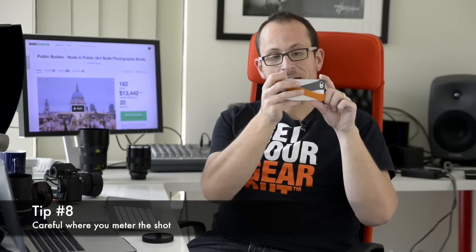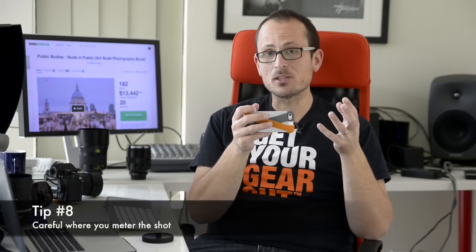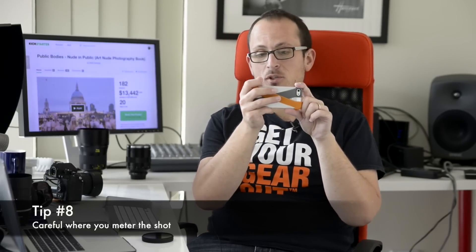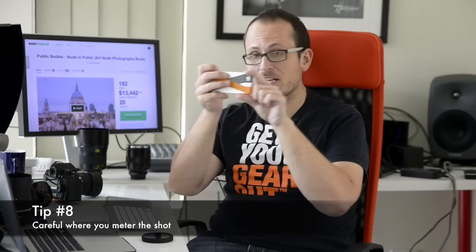Tip eight: use two hands for stability. A lot of cameras are starting to come with optical stabilization like the iPhone 6 Plus, but for ones that don't, especially in low light as the shutter speed drops, it's easy to introduce blur into your shot. So two hands — steady shot.